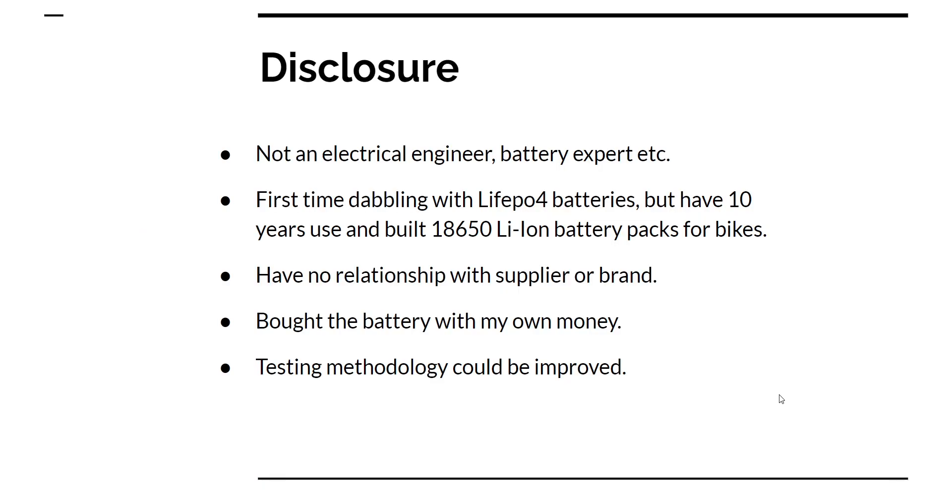Just for disclosure: I'm not an electrical engineer or a battery expert. I do have a bit of experience with the 18650 style lithium-ion batteries. I have no relationship with the supplier or brand, and I bought this battery with my own money.